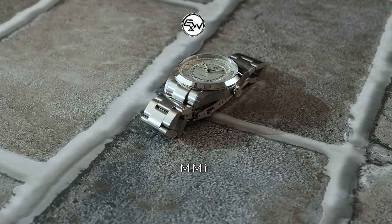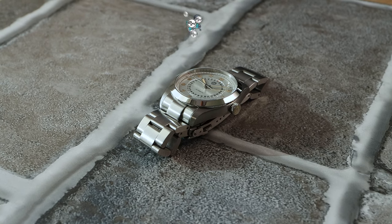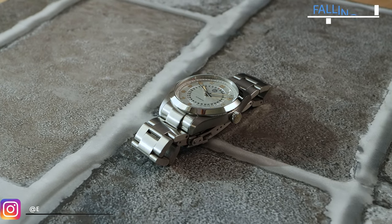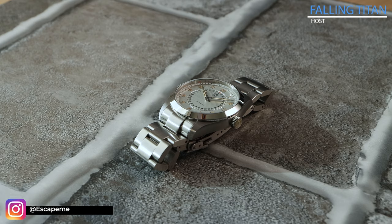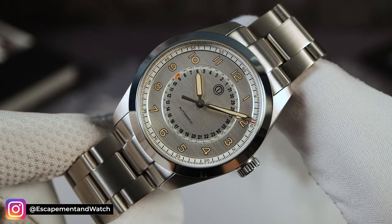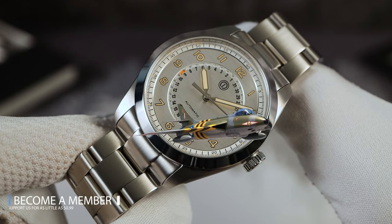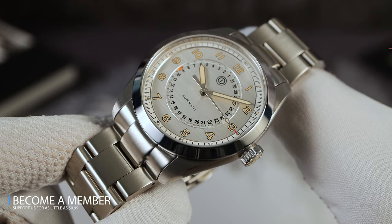Today, we are welcoming back to the channel MMI with an all-new watch, the Sky Hunter. And right off the bat, I love the name — Sky Hunter sounds awesome. This watch commemorates the Hawker Hunter, a British fighter jet that the Royal Singaporean Air Force used for 22 years to defend their skies.